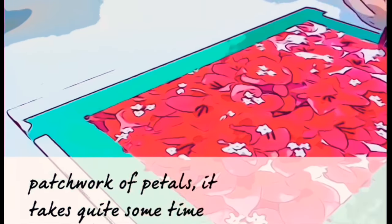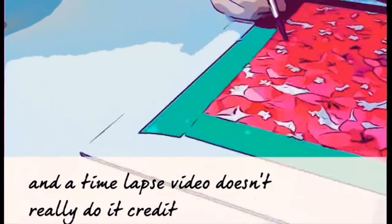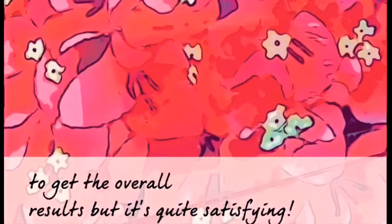It takes quite some time — a time-lapse video doesn't really do it credit to get the overall results — but it's quite satisfying.